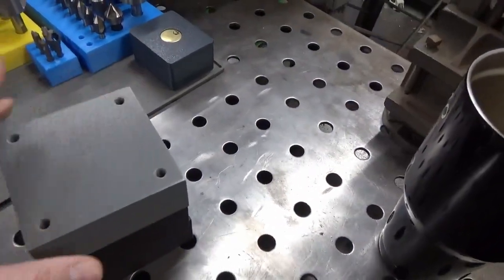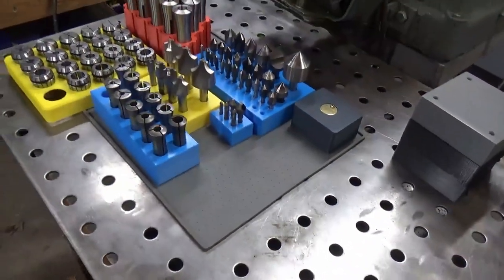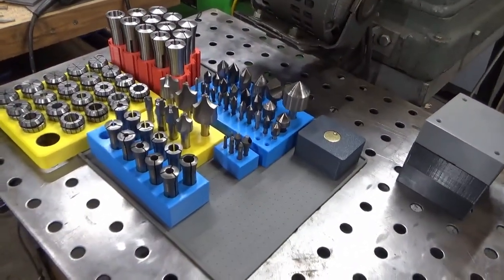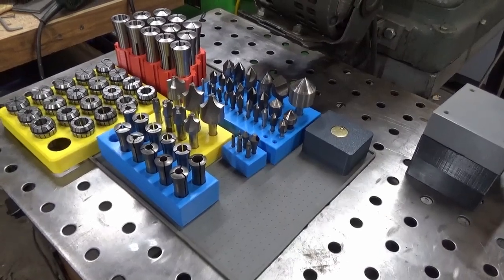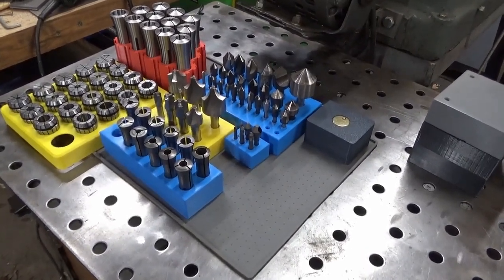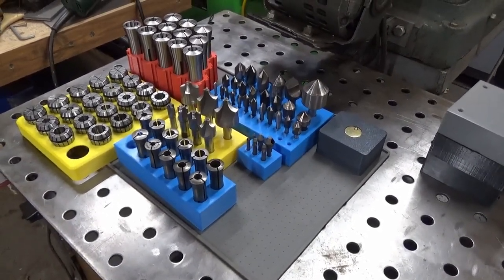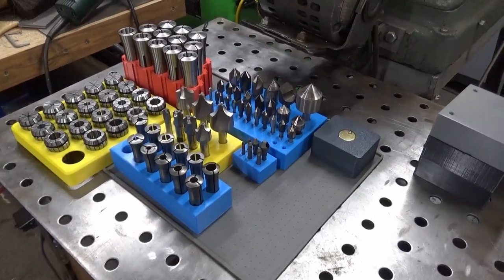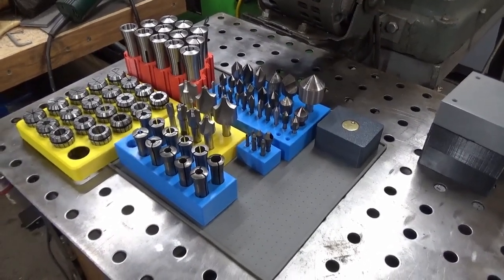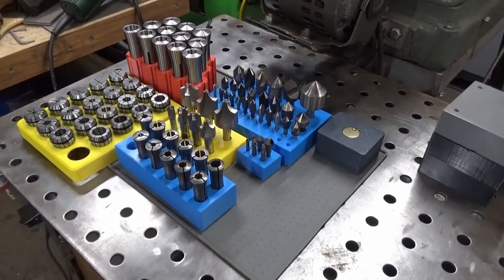There are a lot of things you can do with 3D printers, and hopefully this will give some of you some ideas. If anybody would like any of these CAD files or STL files, just drop me a note. I put the ones I thought would be useful up on Thingiverse, and the rest of them I just draw as I need them. Thanks a lot, and take care.